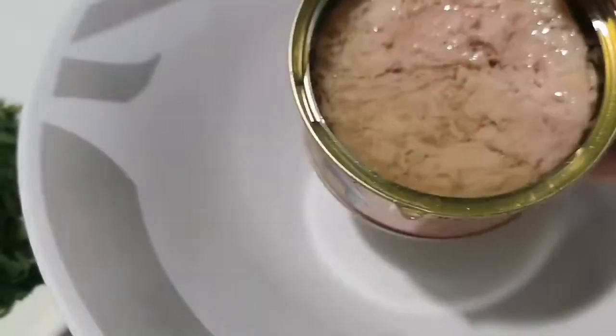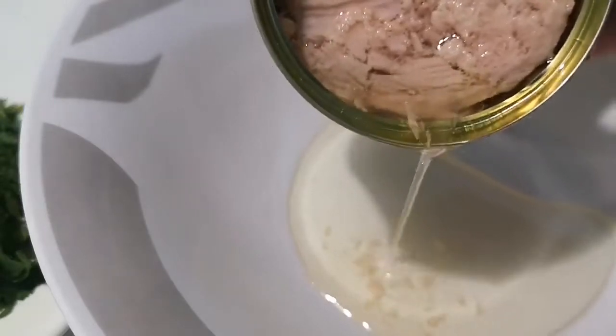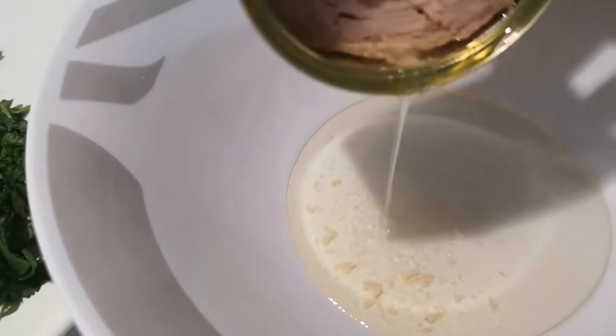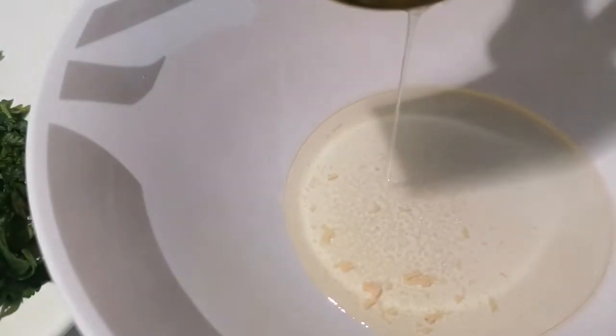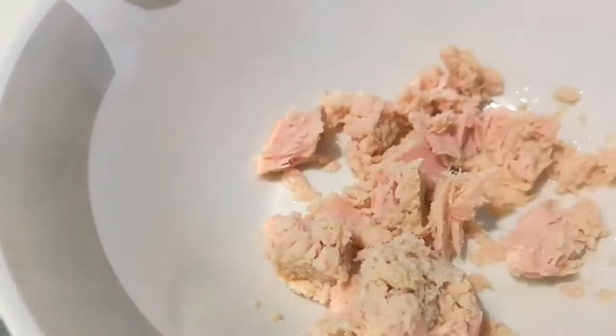I'm going to share the whole fish for the rest. I'll make three fish for all the fish. I'll make a two fish for this dish.